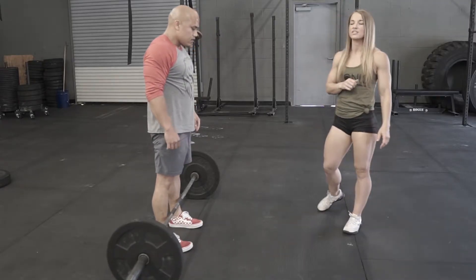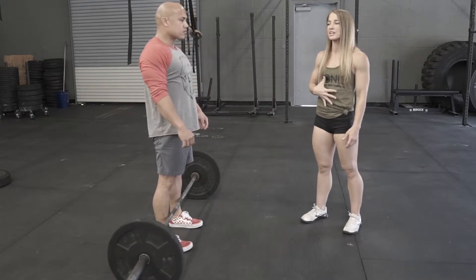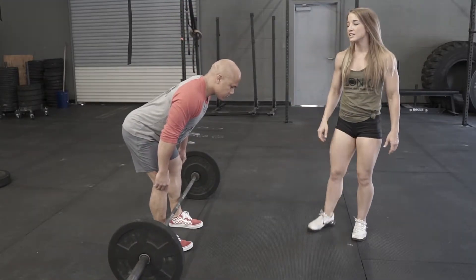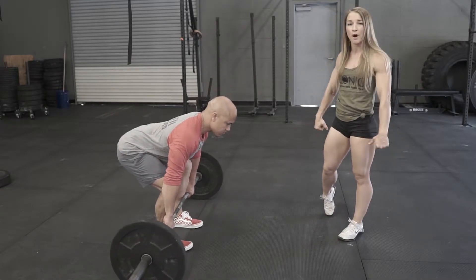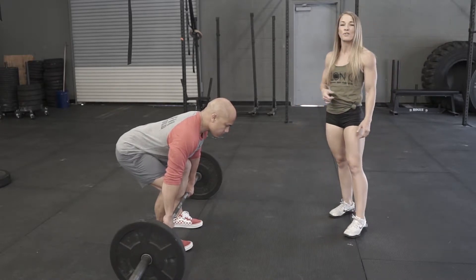He's gonna step up and get his feet set so they're right underneath his hips. He's gonna pull his shoulders down and back, get his core nice and tight with tension throughout. He's gonna hinge from the waist, keeping those knees right over the heel. He's gonna bend down, grab the bar, and make sure he locks his lats in place, pulling that bar back into his shin.